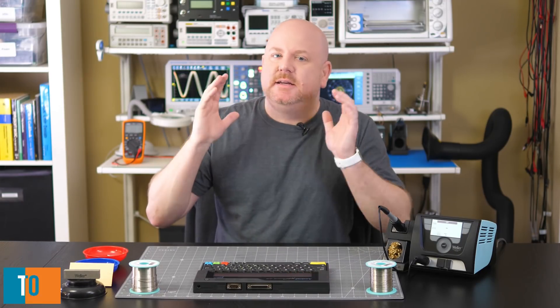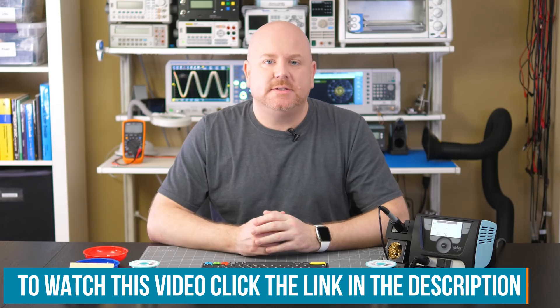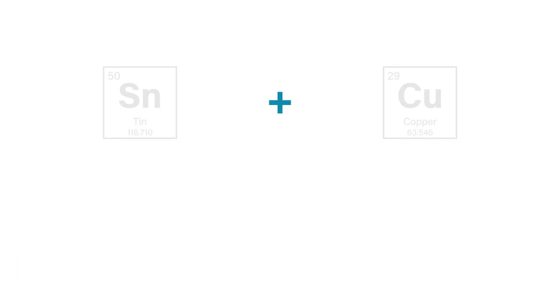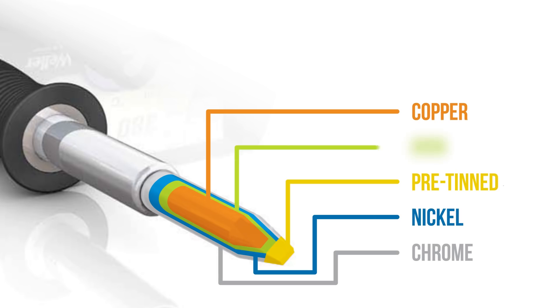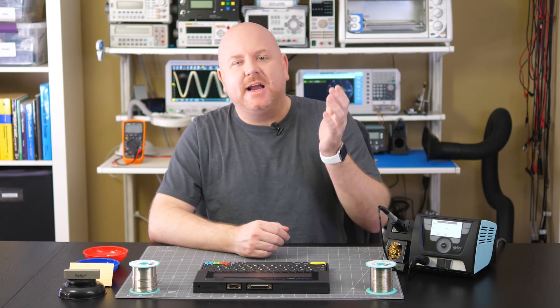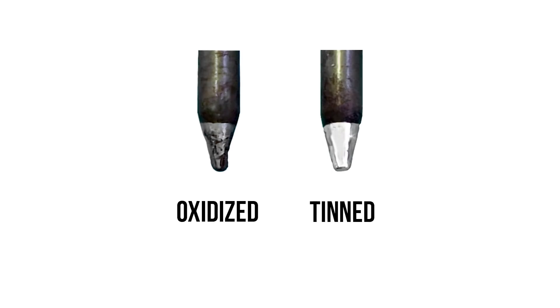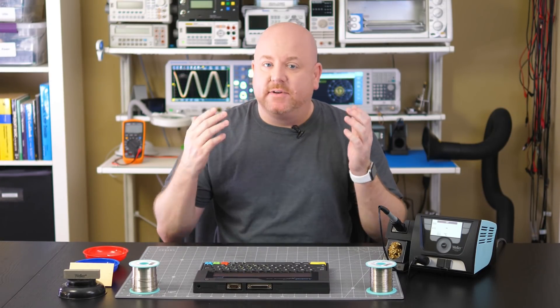Let's step back a second. In the last soldering video, we talked about the metals that make up solder. One of the key ingredients is tin. When you combine tin and copper, you end up with an alloy called bronze. So there is an iron plating on the copper to protect it from the tin. What is iron famous for? Ferric oxide — aka rust — which means iron has the issue of oxidation. As a tip oxidizes, bits of the iron plating are lost. Eventually, the copper becomes exposed and tip damage occurs. As long as you properly tin your tips, they will last a very long time.